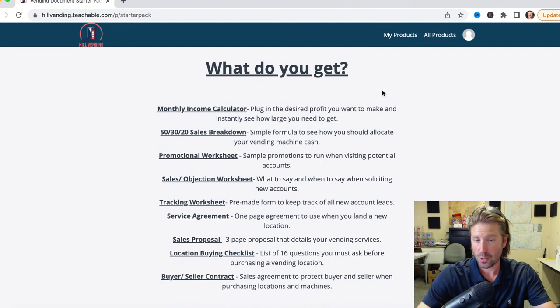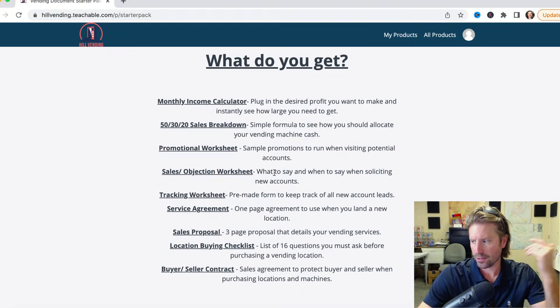Monthly income calculator: how you can know what money you're going to generate with your vending business. The 50/30/20 sales breakdown — it's a formula you can plug numbers into and see, okay, if I did $10,000 in sales, how are the numbers going to break down? Promotional worksheet: if you're going to a potential account, what promotions can you run to try and get them to sign up for your service?